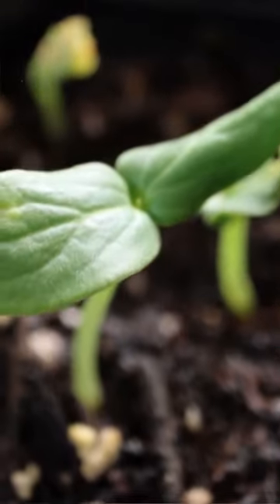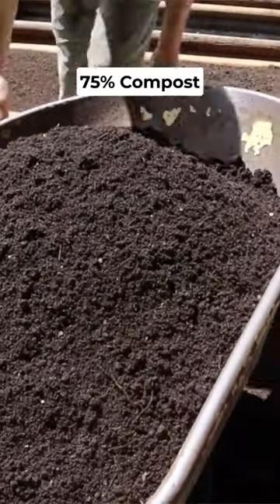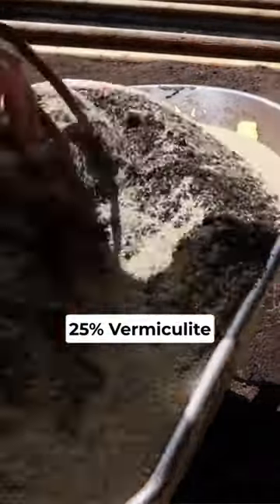As the cucumbers begin to grow indoors, prepare the soil. I like a combination of 75% compost and 25% vermiculite.